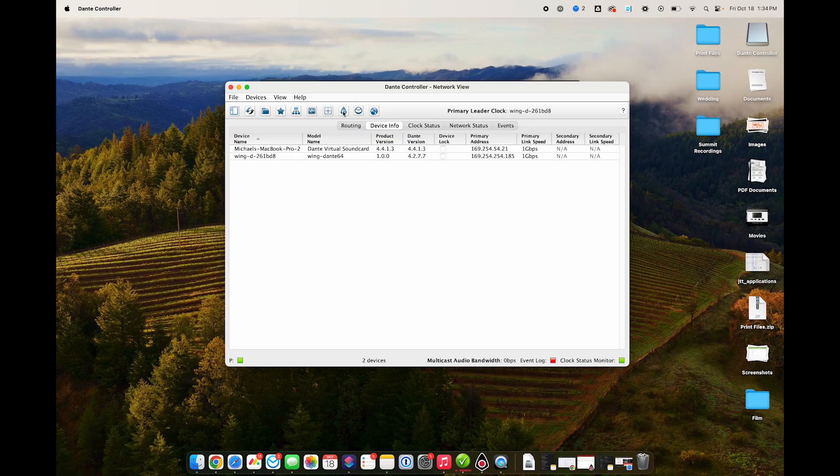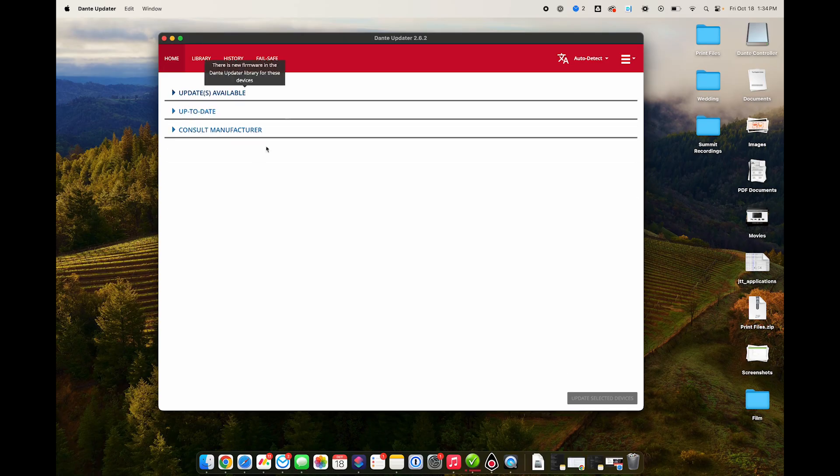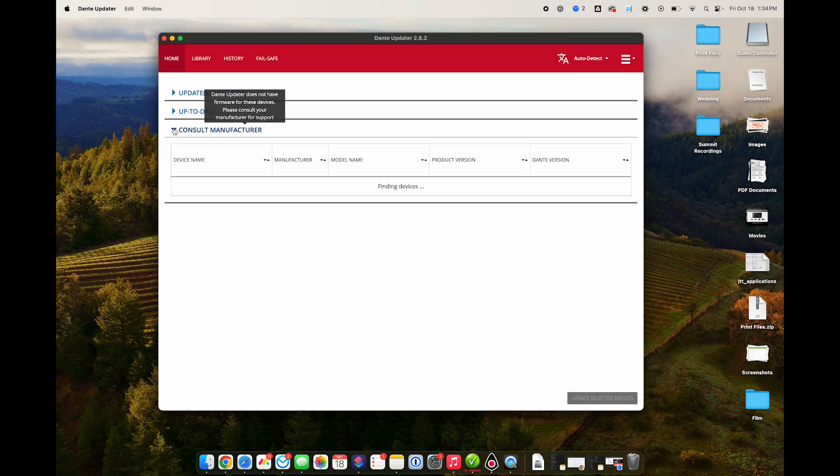The Dante Updater is actually a separate application that is linked from the Dante Controller. It's next to the plus icon — 'launch Dante Updater.' If you click that, it will open this other piece of software. The Dante Updater has a couple of things on the home tab. It will show you devices with updates available, devices that are up to date, and devices with an issue under 'consult manufacturer.'